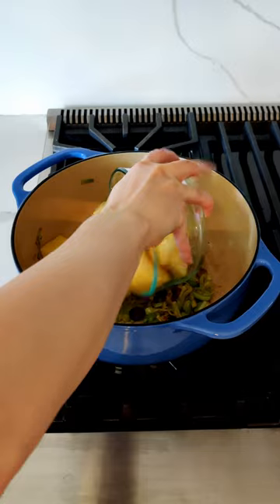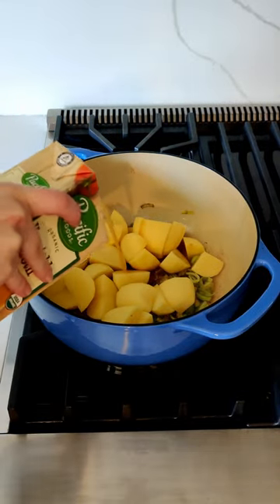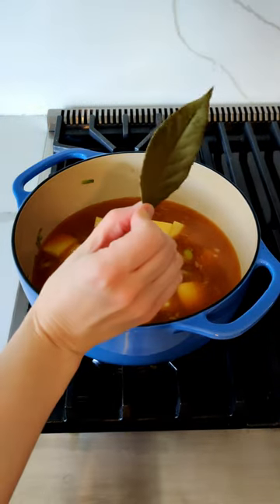Next I'll add my potatoes, veggie broth, and the leaves.